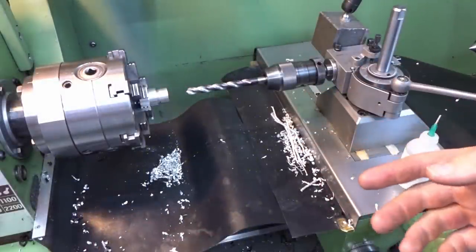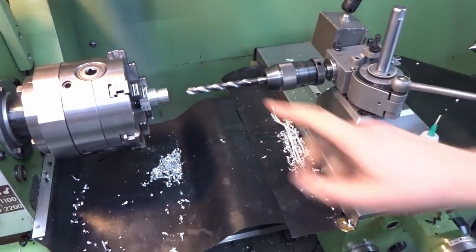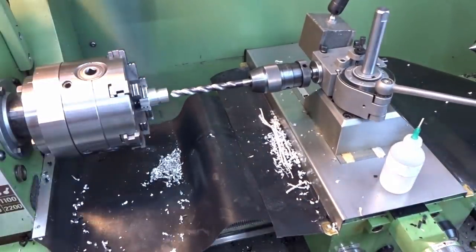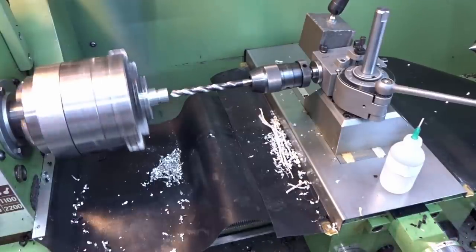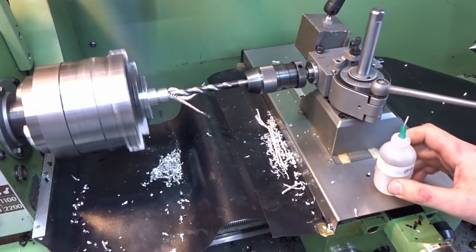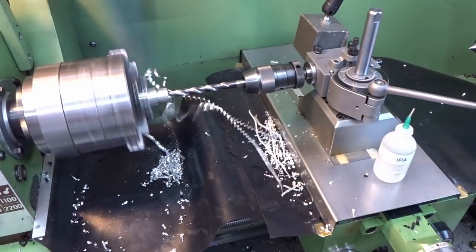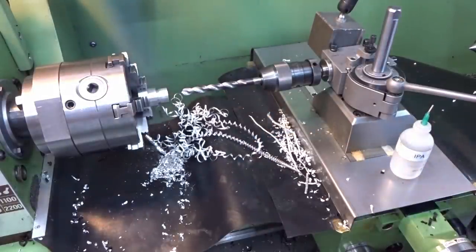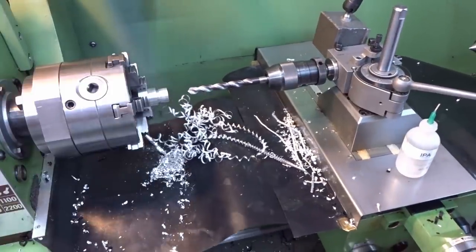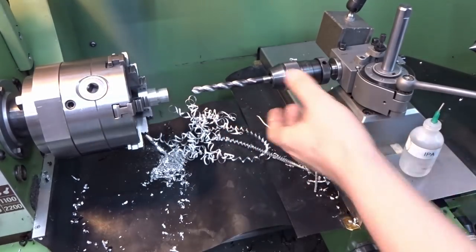A 10mm drill, already spot drilled from the last drill we used, running at about 600 RPM - this should go fine. Also with power feeding, same thing - you can always chip break. You can either disengage the power feed for a second, or you can even disengage your power feed and retract to clear out the chips, add cutting oil, go back in, and re-engage the power feed. Also a very viable thing to do.